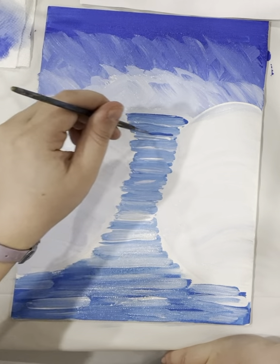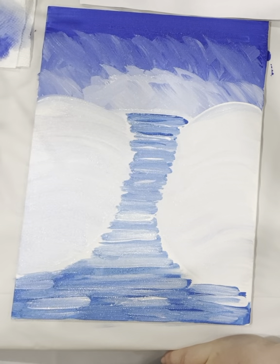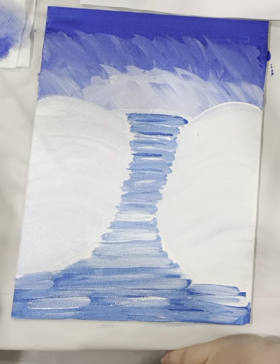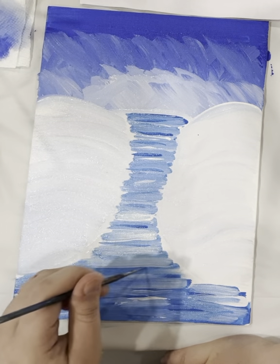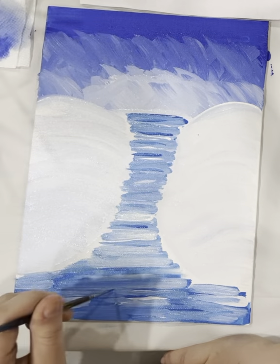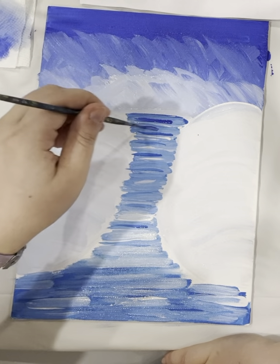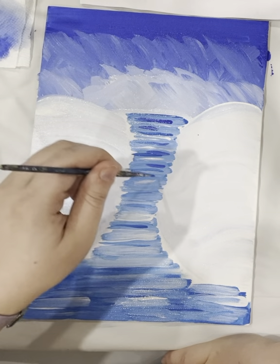Add some more dark blue, and then we're going to add this purpley blue. Use the little tiny brush and add some purple in there.